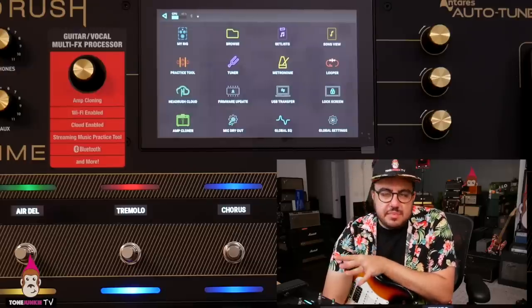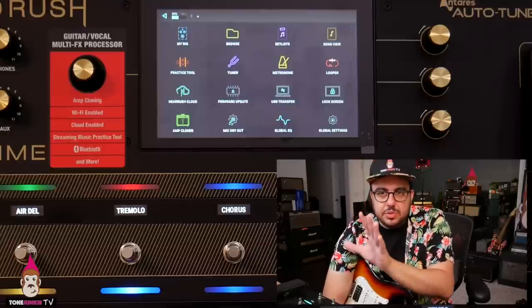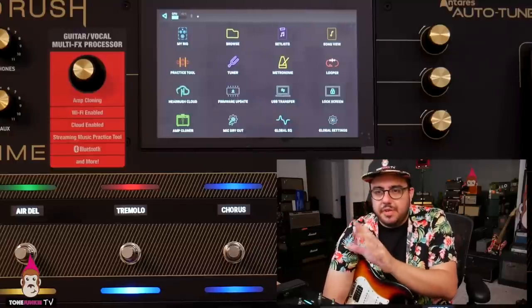One thing that is obviously missing is some sort of editor software. I would love it if, similar to the Helix, I could just plug it in and basically use a software version on my computer.